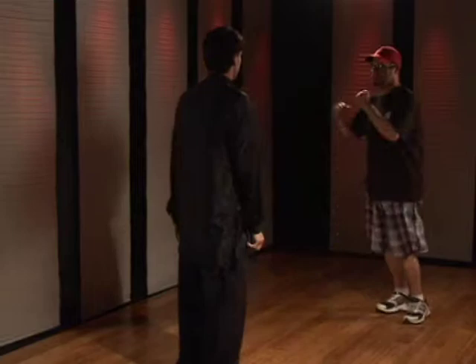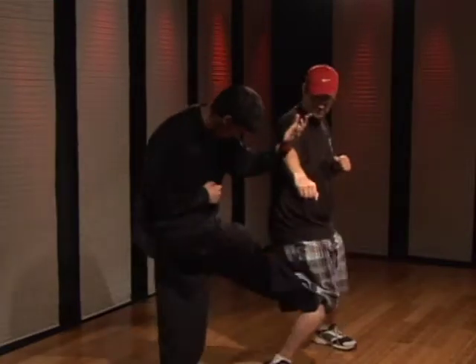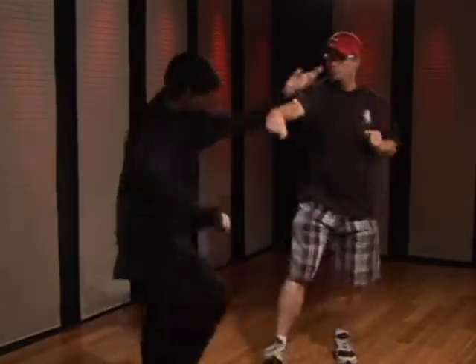Do one slow — one, two. One a little faster — one, two.